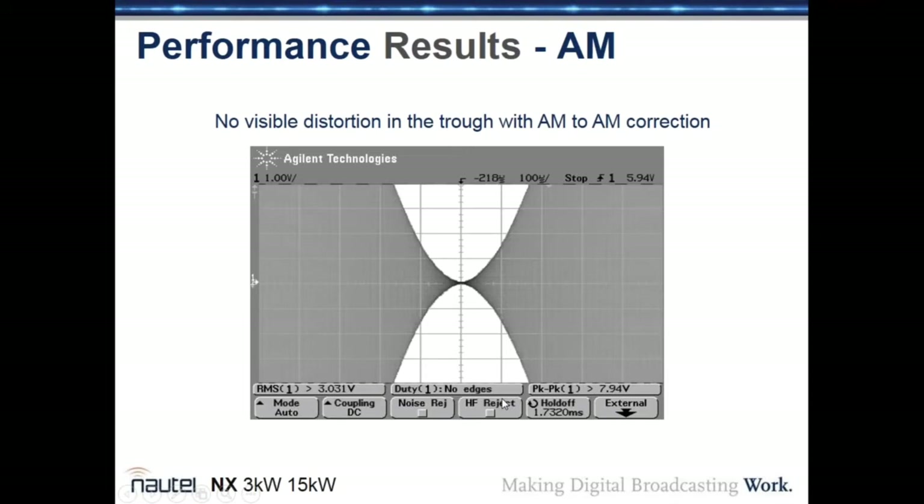PWM transmitters used to have a problem known in the broadcast engineering community as 'PWM nipple' — as modulation approached minus 100%, it would slide to cutoff early, causing distortion during heavy modulation. That problem is now gone. The diagram shows the modulation signal accurately reproducing a sine wave input all the way down to zero, resulting in a much cleaner audio signal.